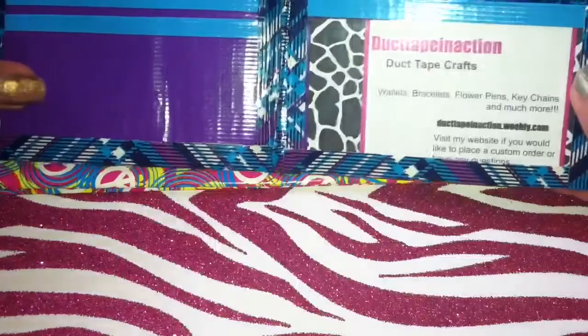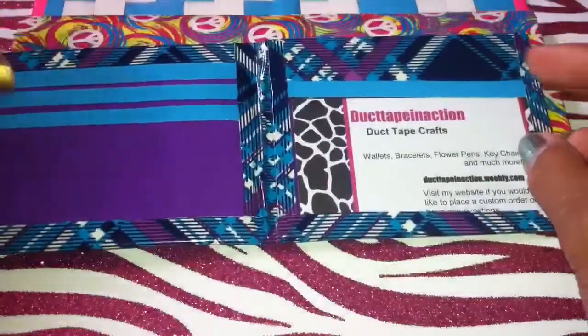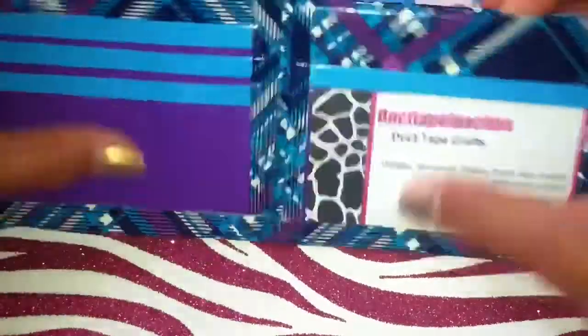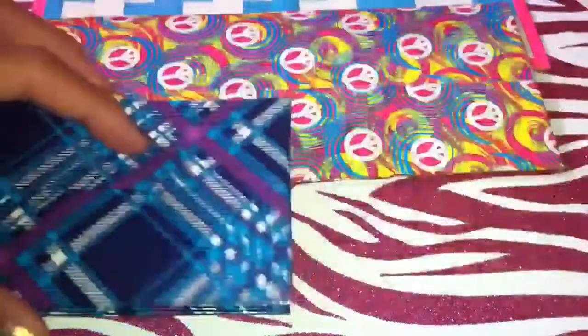And you can also make a lot of other wallets, but these are just basic bifold wallets. So this has my basic layout: three pockets, ID, and a hidden pocket, electric blue billfold, and then blue plaid on the outside.